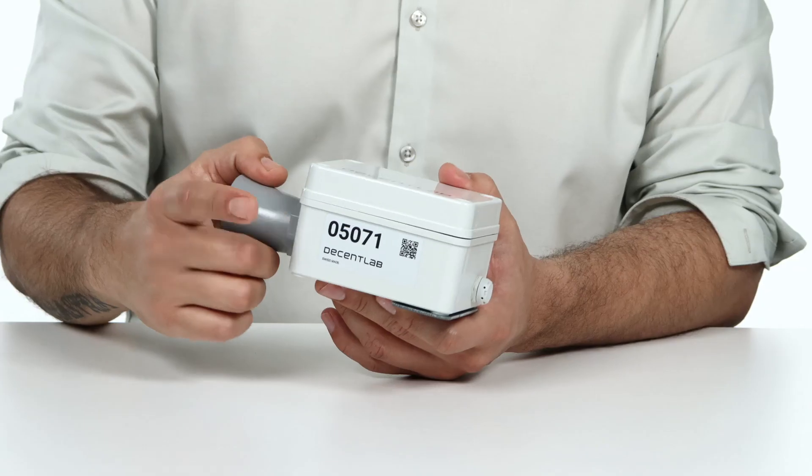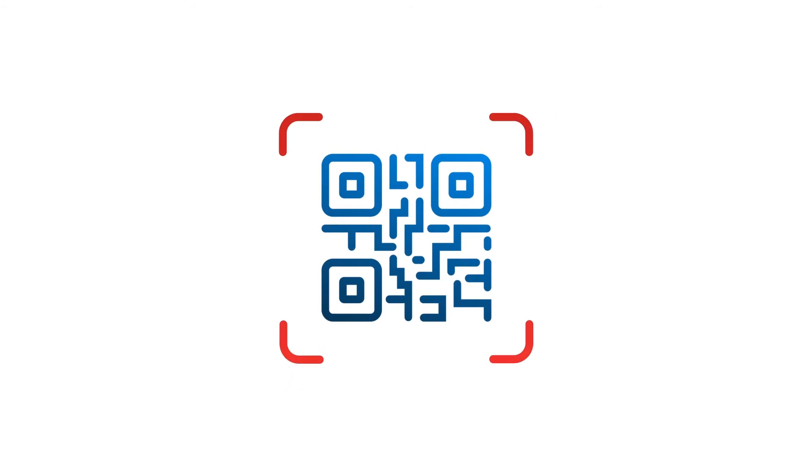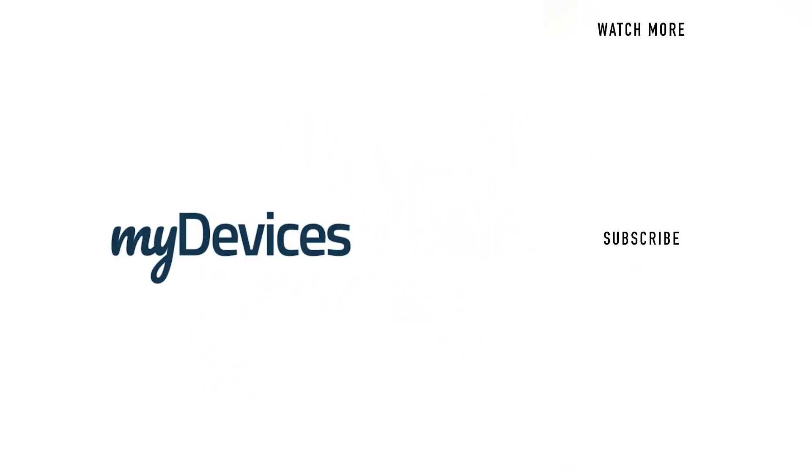Your device is preprogrammed to work on any platform. All you need to do is simply scan it in and use it. My Devices provides hundreds of preprogrammed sensors for manufacturers all over the world. To learn more, visit our website, and to see more videos like this, subscribe to our YouTube channel.